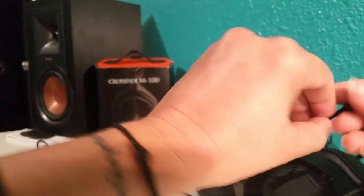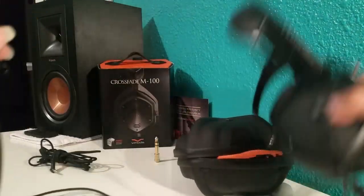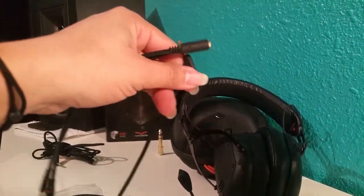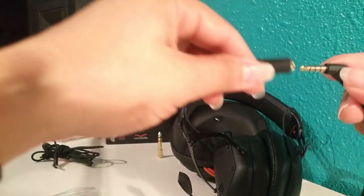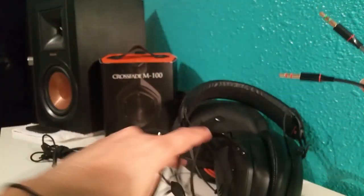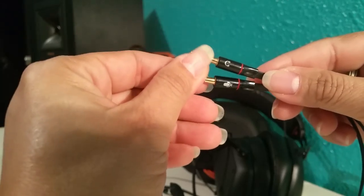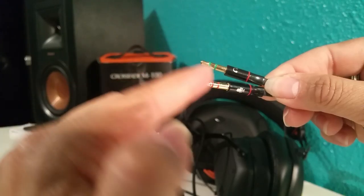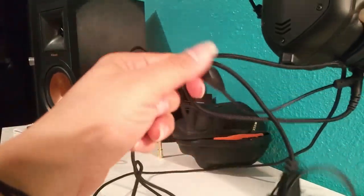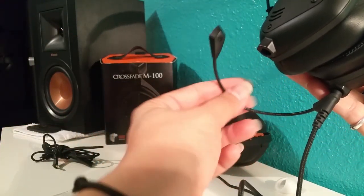If you have a laptop that needs a splitter, what you do is connect the headphone cable to this little dongle, and then there's a splitter. One plug is for headphones and the other is for microphone, so you put the headphone plug into the headphone jack and the microphone plug into the mic jack. That way it can read both your headphones and your boom mic.